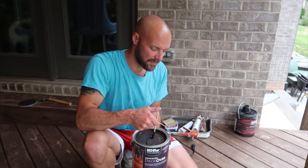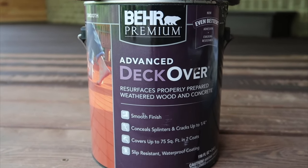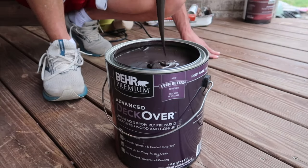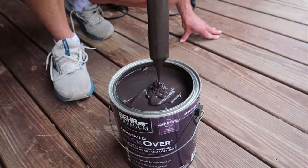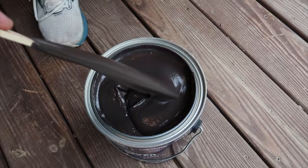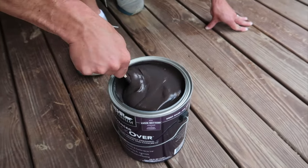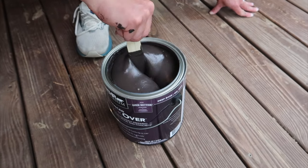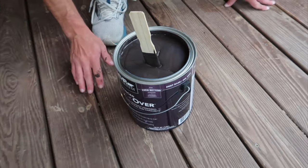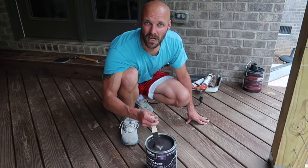This year we are using Deckover — Advanced Deckover. It's Behr Premium Deckover. It is some thick, thick stuff. It basically covers — they say this covers 75 square feet per can. It looks like chocolate pudding, probably thicker than chocolate milk. The nice thing about it is it's supposed to cover cracks and crevices and things like that — I think it said up to a quarter inch. So we're gonna give this a shot.